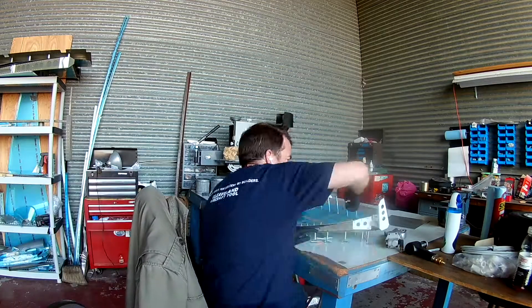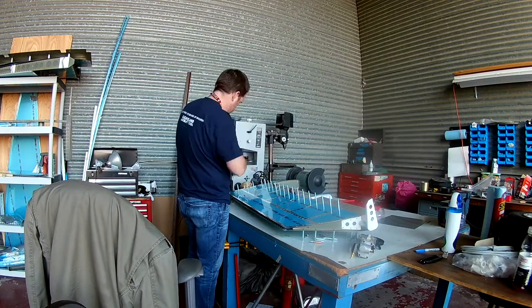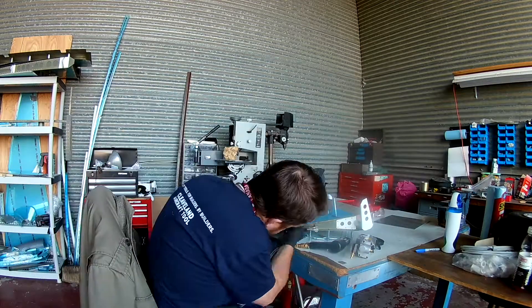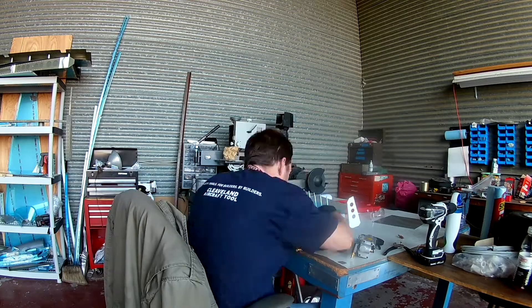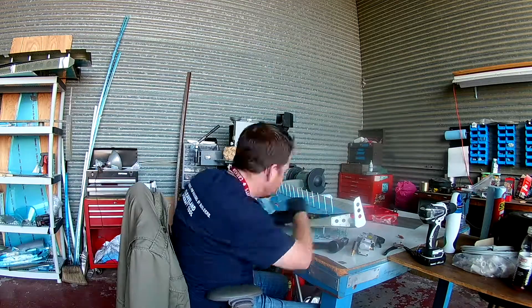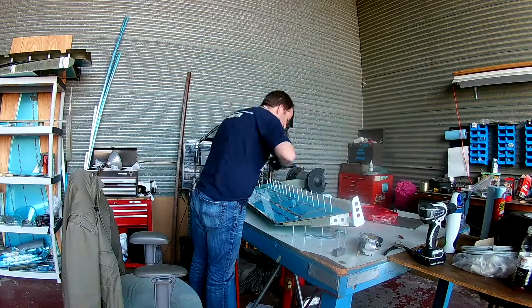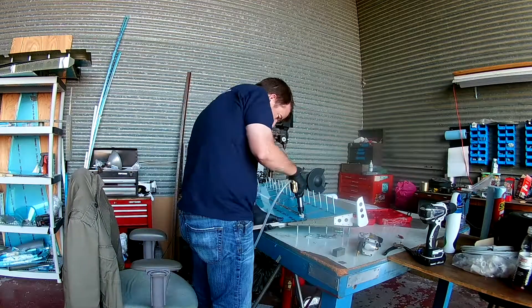Now with all those riveted in place, I'm doing some specialty rivets. Vans doesn't have you seal up all of the skins everywhere yet because you still have to rivet some gussets in, some side pieces, and the edge ribs. So we'll be doing that here and into the next video. See you soon.